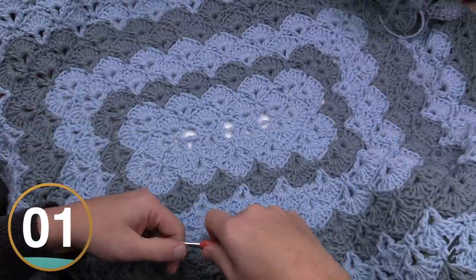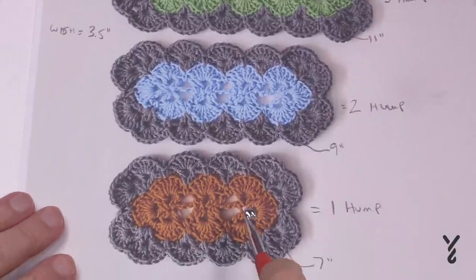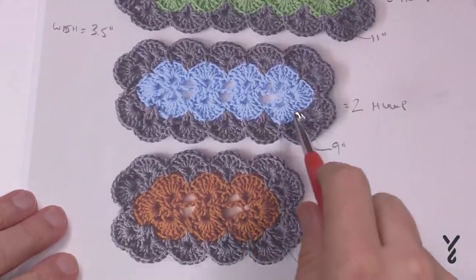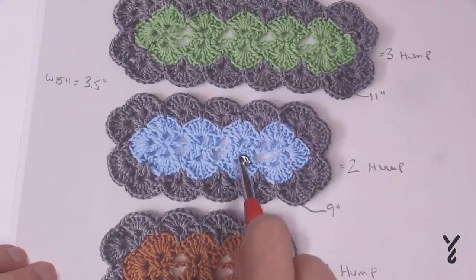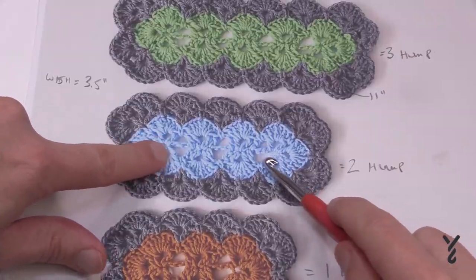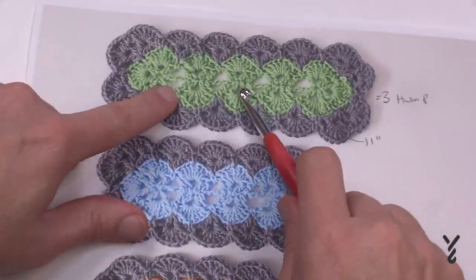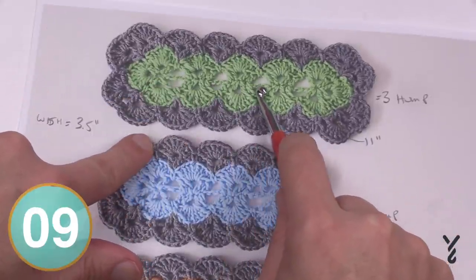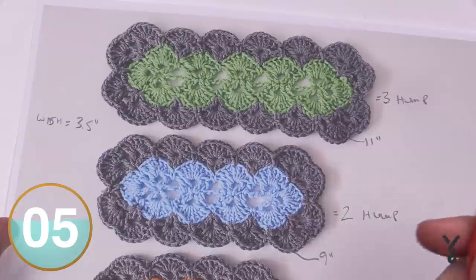Let's begin the size we're demonstrating today — the medium size. The difference between the small and the medium, large, and extra large is that the distance between the middle of the shells is not the same. Only on the ends do you have that chain-four space. When they're separating from each other they're only chain three in the middle. So that's something you have to factor in. Let's get started with the medium size.